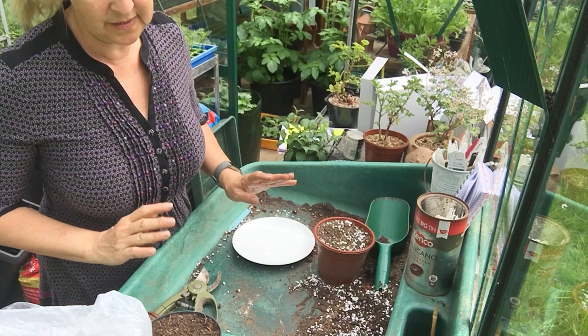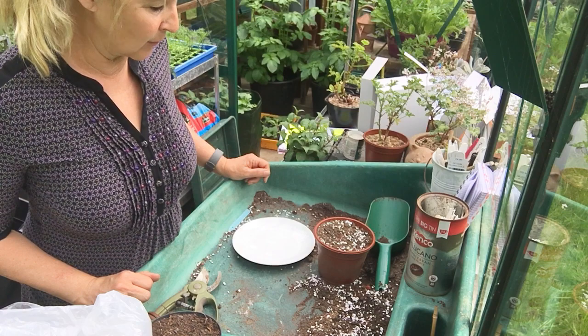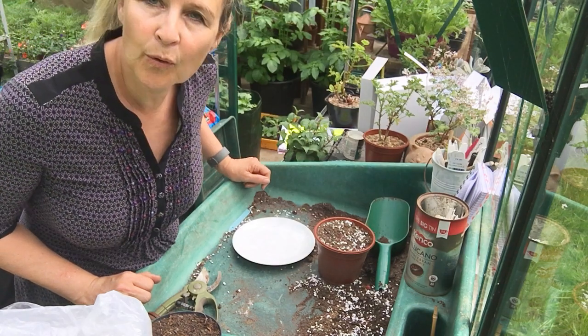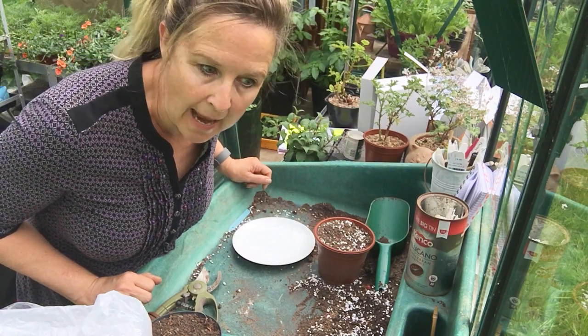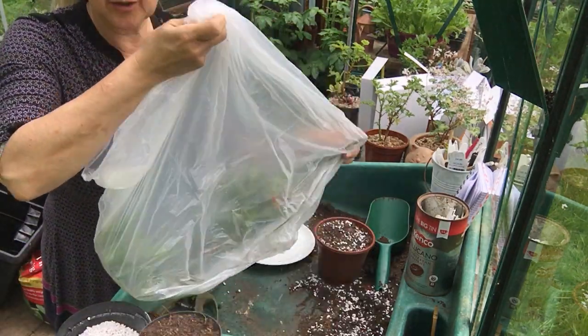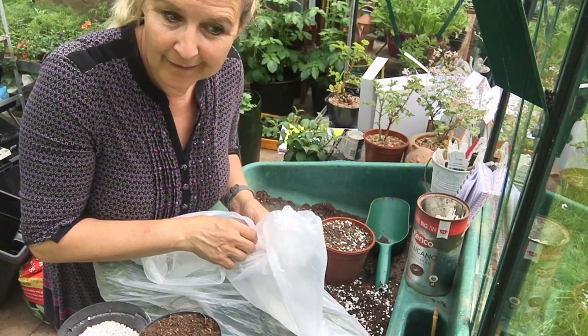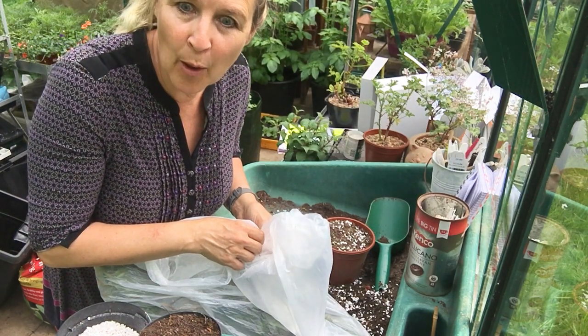Rosemary cuttings do really well from semi-ripe cuttings in autumn — they're a good one to try, really reliable. So in our named example we have buddleia. Buddleia can be done anyway, and I have a dwarf buddleia — it's a gorgeous purple one, but I can't remember the cultivar name, so I'm calling it Buddleia davidii purple.